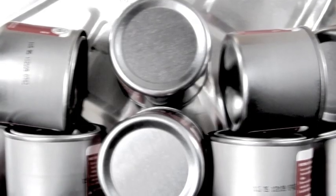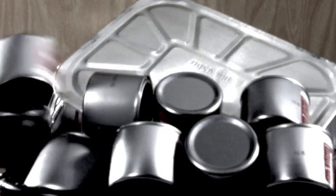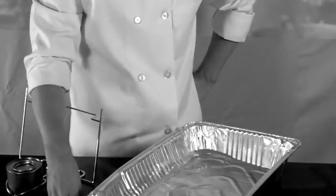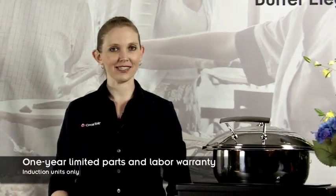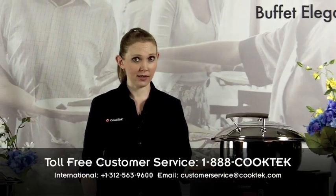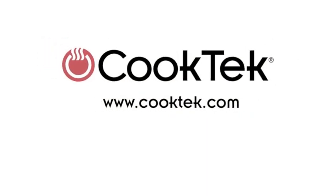Like all of our products, the Cook Tech induction buffet line is 95% energy efficient and produces little to no waste. Compare that with the wasted energy of ineffectual canned fuel and all of the landfill space occupied by used canned fuel containers, not to mention the sanitation issues surrounding water baths used and reused throughout the day. Cook Tech backs every one of our induction units with a one-year limited parts and labor warranty. If something goes wrong with your unit, simply contact Cook Tech with the serial number of the unit and one of our customer service representatives will assist you. You are now ready to use your Cook Tech induction buffet system. Bon appétit!